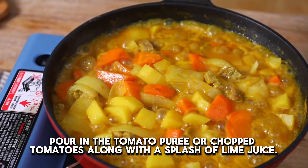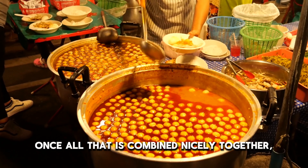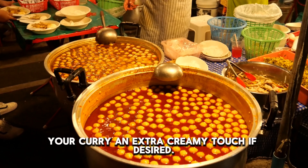Next up, pour in the tomato puree or chopped tomatoes along with a splash of lime juice. Once all that is combined nicely together, add coconut milk or cream — optional — to give your curry an extra creamy touch if desired.